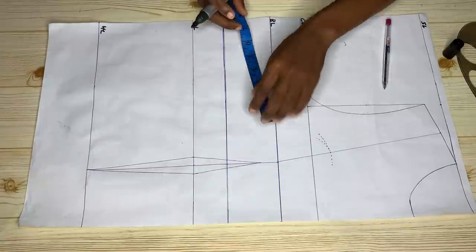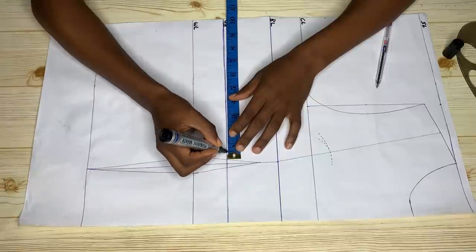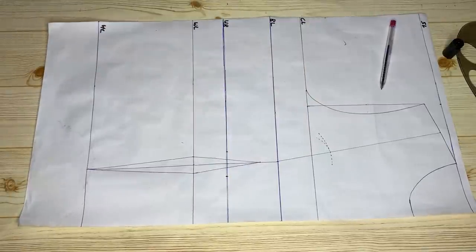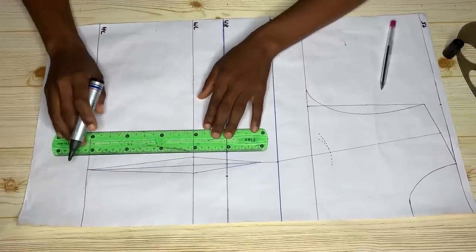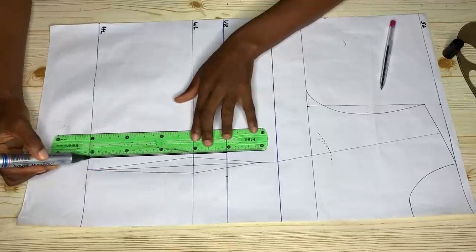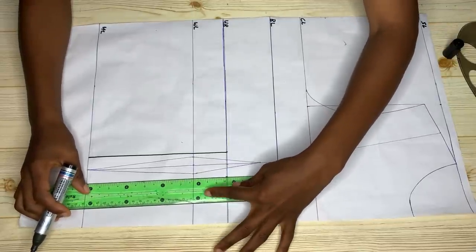Now we're going to start marking out our darts. From the ends of our dart legs at the under bust, I'm coming out by half an inch on both sides. When you've done that, don't go slant — make sure your ruler is straight and draw a straight line all the way to the hemline. Do the same thing for the other side as well.